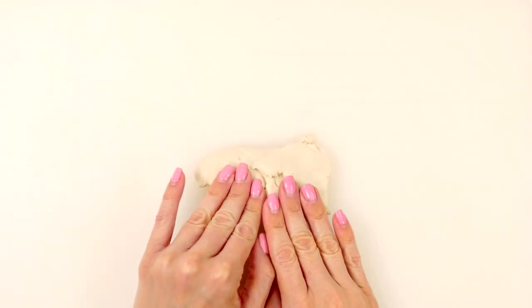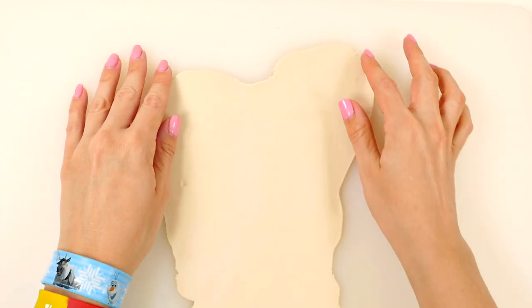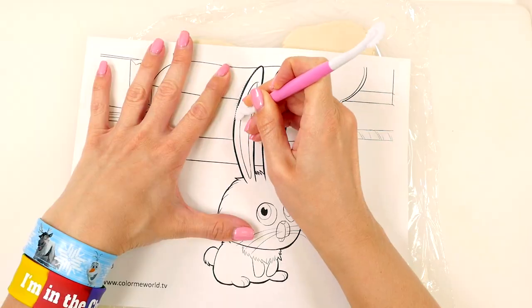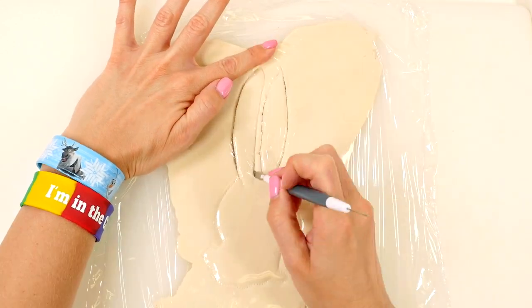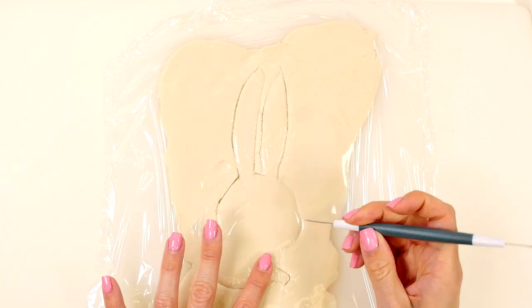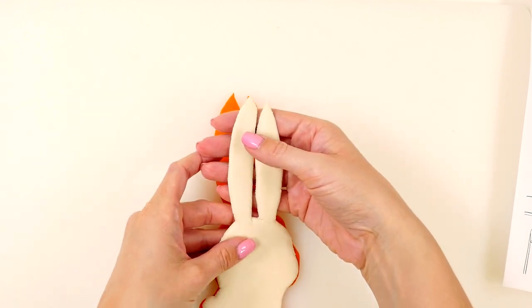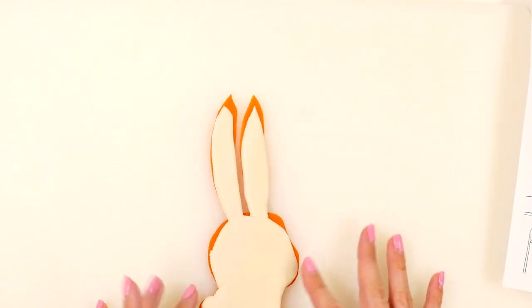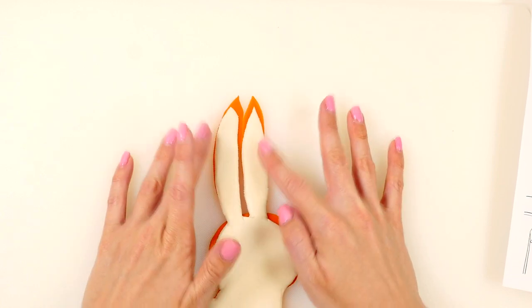Now I'm going to repeat the same process with white Play-Doh. Then I'm going to lay the white layer on top of the orange layer — don't worry if it doesn't match up all the way, because later on I'm going to trim away all the orange.